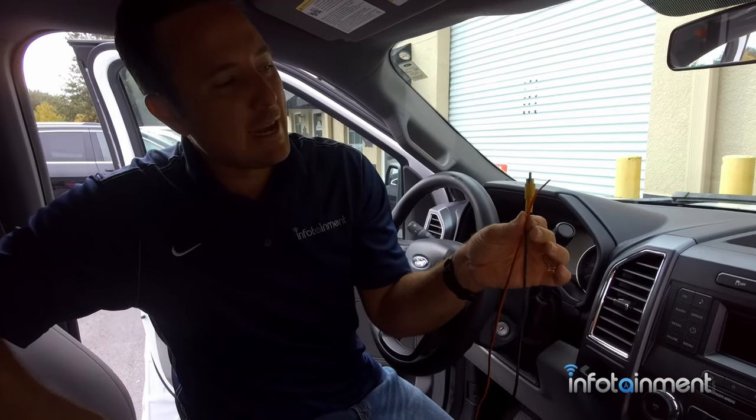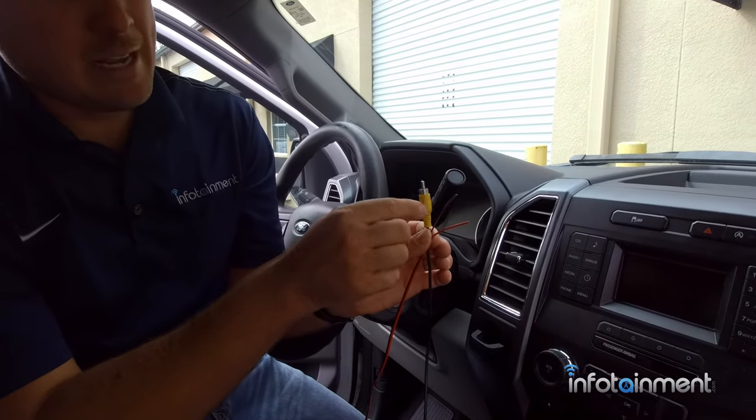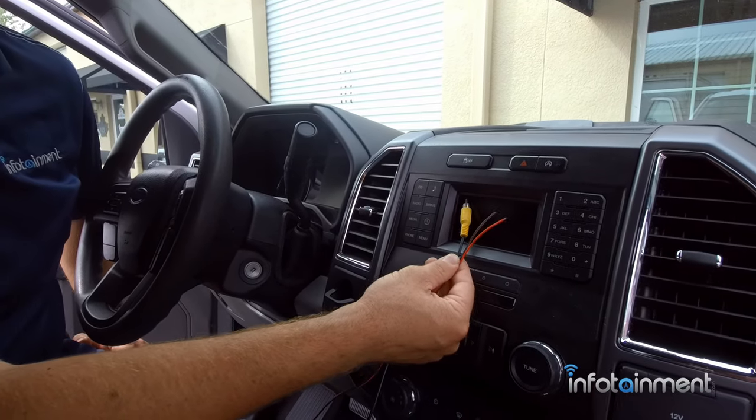Alright guys, we're almost done — hang in there. This is what we end up with here: you have power and ground, and you have your RCA video. How do you interface that with your radio display? I'll show you. This happens to be the SYNC 4-inch display — it's a base model display.